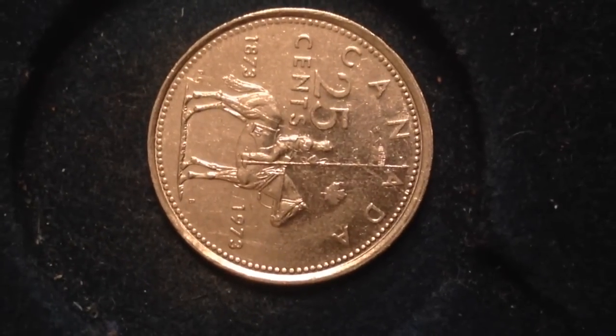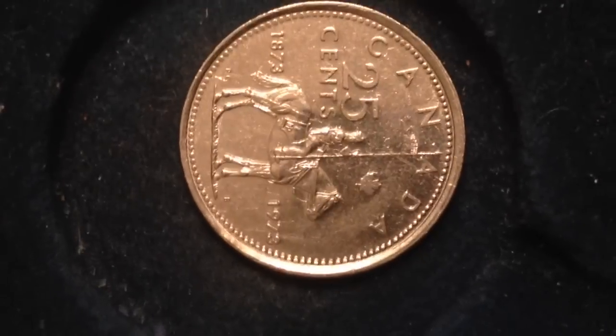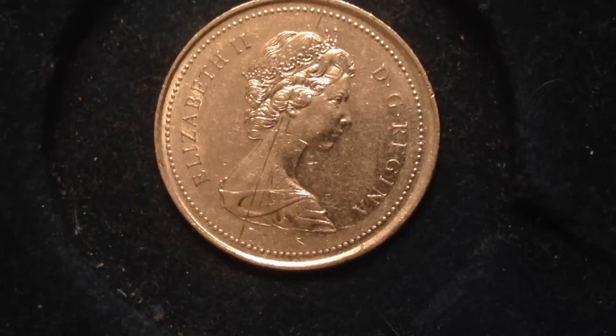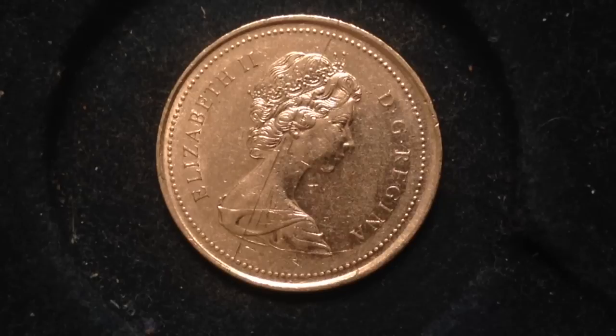Moving on to one you might actually be able to find: the 2000-P caribou quarter. Around the turn of the millennium, the Royal Canadian Mint began experimenting with a nickel plating over a steel inner core. As many of you know, whenever mints experiment with different metal contents, error coins happen. The coins were struck with a small 'P' on the obverse side, and a very small number of 2000-P quarters were released into public circulation. If you find one of these in your change, it could be worth as much as $10,000.